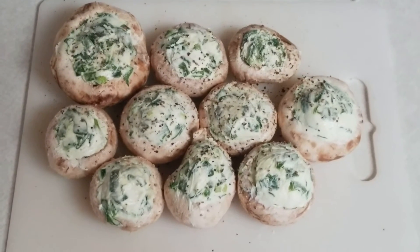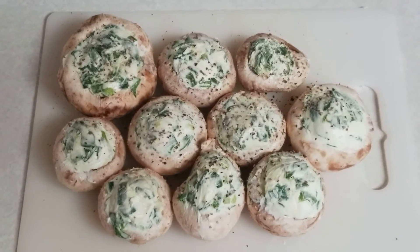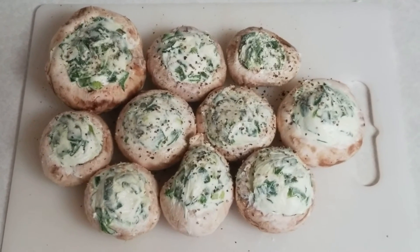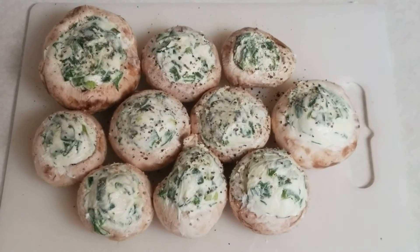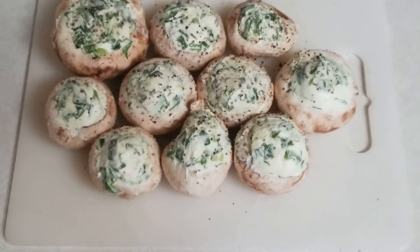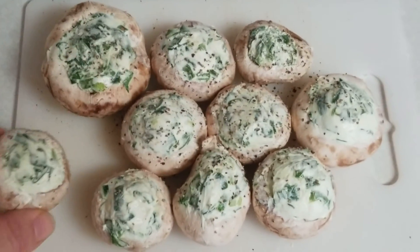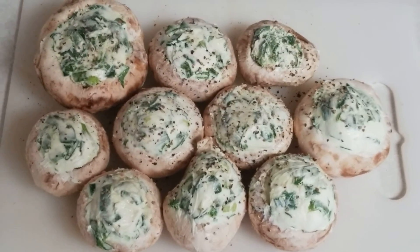Those look absolutely delicious — they are ready to bake. You can put these in the oven at about 400 degrees; it'll probably take about 10, maybe 15 minutes. Just before you take them out, I recommend you sprinkle a little bit of Parmesan cheese or a little mozzarella on top. You can put them on a cookie sheet with a piece of aluminum foil and they will bake right up fast and easy. One more thing: when you pack these mushrooms, don't go super high over the mushroom — otherwise it can make a mess in your oven. It'll just start running over the sides and they won't look as pretty when you pull them out.